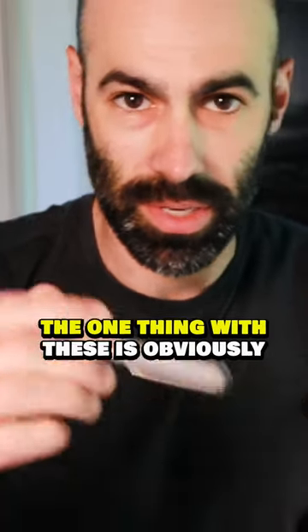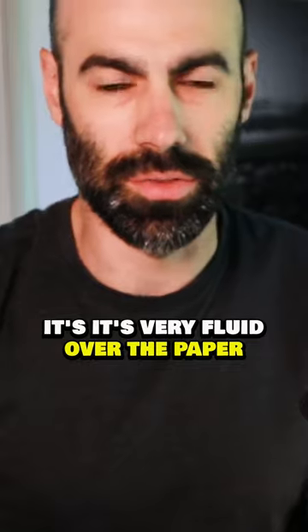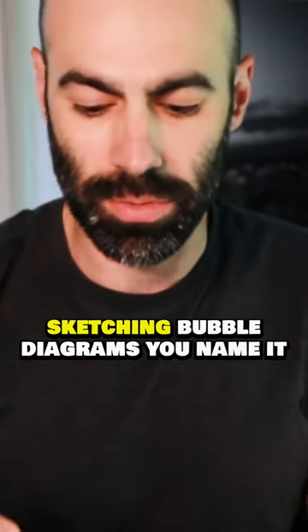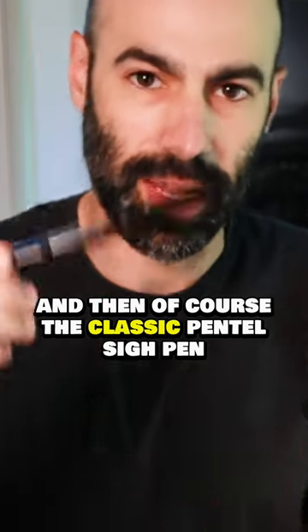The one thing with these is obviously it takes a quick second to dry. But what I like about these is there's pretty much no restriction to your sketching. It's very fluid over the paper. And I just feel like when it comes to really fast, really quick sketching, bubble diagrams, you name it, this is one of my number one go-tos. And then, of course, the classic, classic Pentel sign pen.